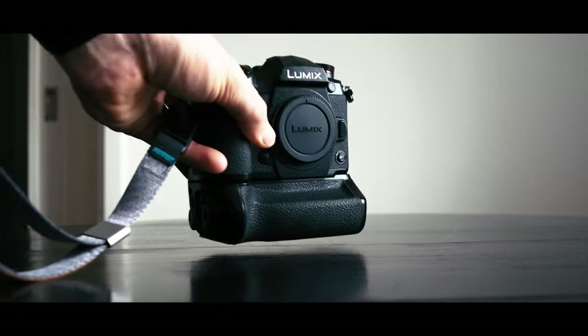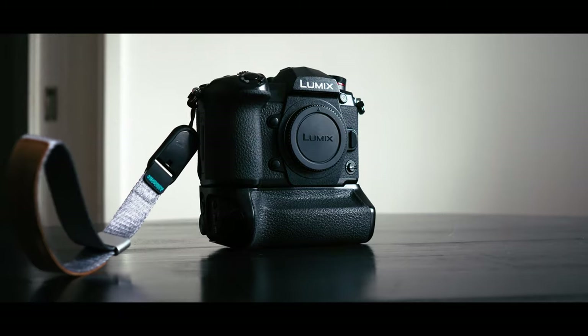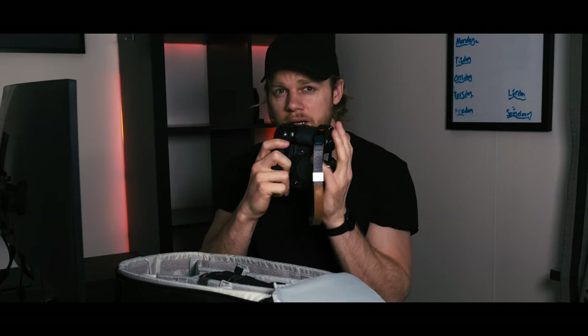Let's start off with the camera. I'm using a Lumix G9 with a battery grip on it. It's a little bit smaller — it's a mirrorless camera — that's why I put the battery grip on it, to make it a bit sturdier. I've got quite big hands.